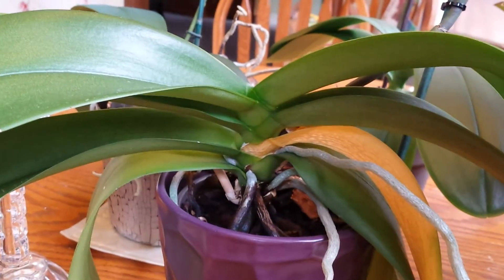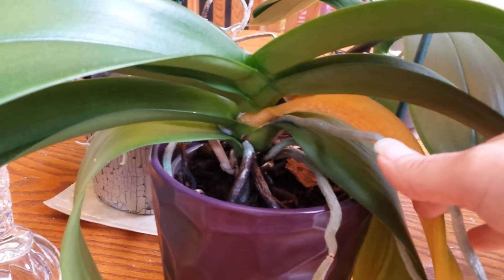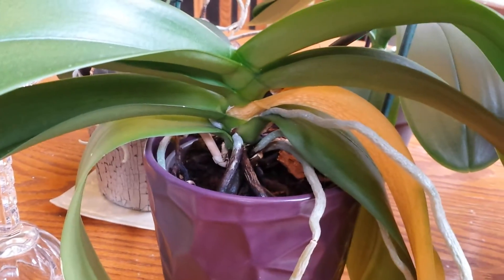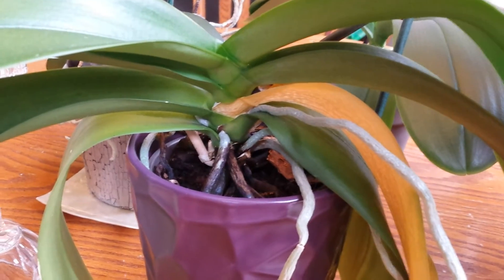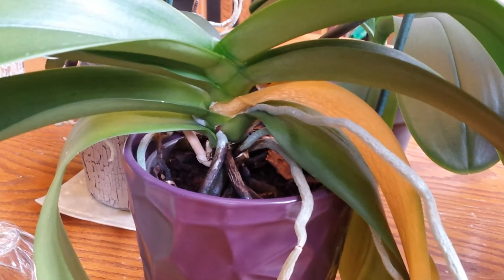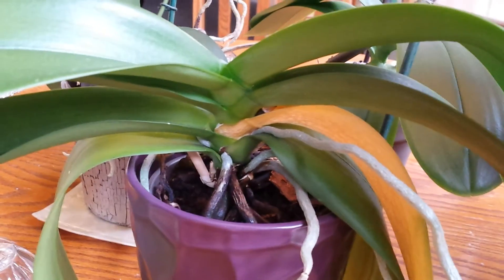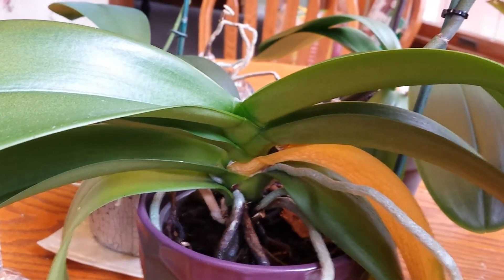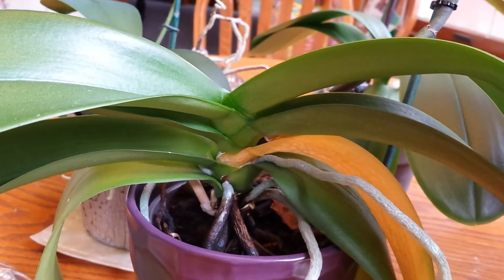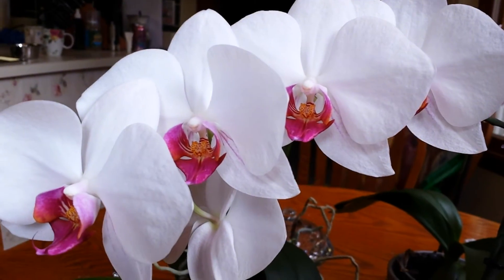That plant's not going to do well. But this one is just losing a leaf, and that is no big deal — it's just a naturally occurring cycle for orchids. I don't cut any leaves off of my plants; I'm just going to let that one naturally fall off. The only thing I cut on my orchids are the spikes from the regular-size phalaenopsis. I don't even cut the spikes off my miniature phalaenopsis plants until they turn completely brown, but on the normal-size ones, I do cut them off.